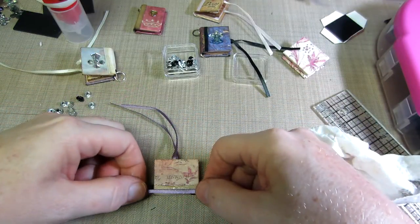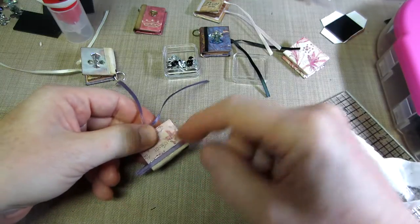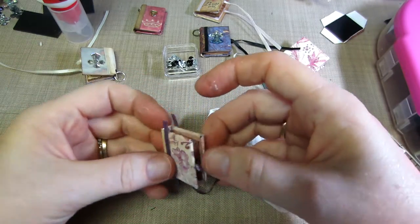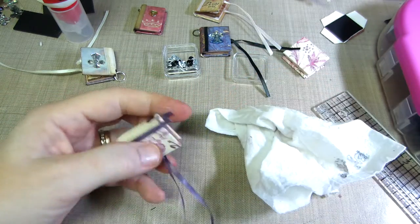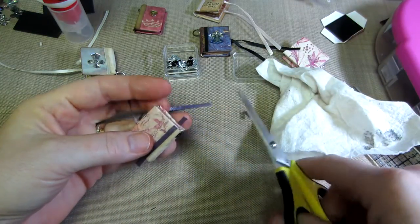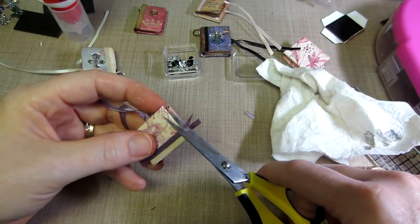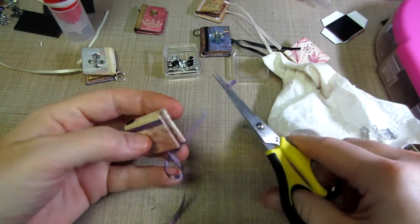I'm going to go right to the edge and just push down — it's all squishing out. It does get those little strings like hot glue does. That's it. I'm going to give that a second and then take my scissors and snip snip, snip it right up to the edge.